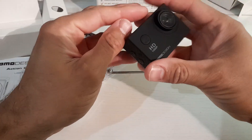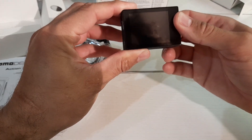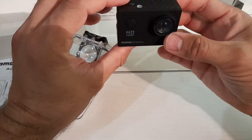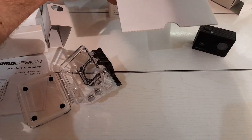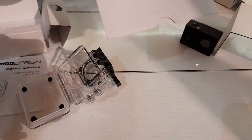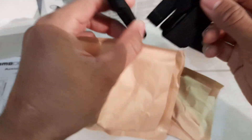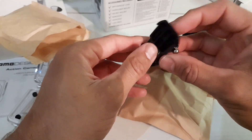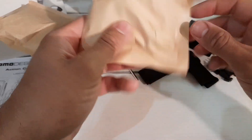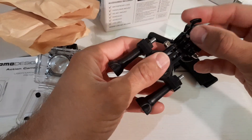Let's get the actual unit out. This is not likely to have any charge to it. You've got a little sliding door — push it up and it pops out. Let's switch it on... and this is the reason why you don't do unboxing reviews without charging your devices first. It's not coming on.